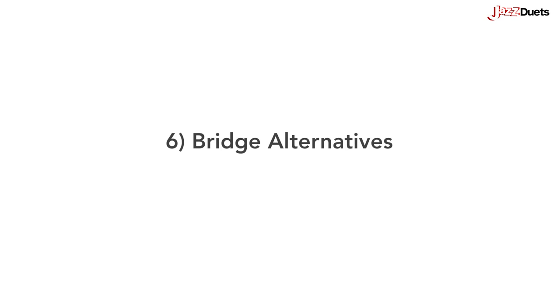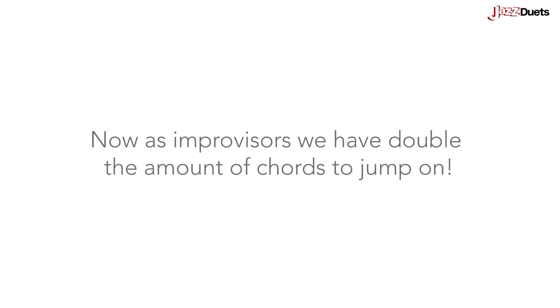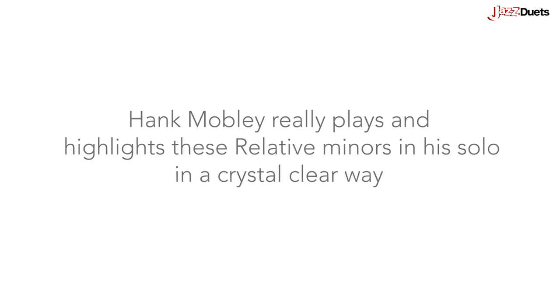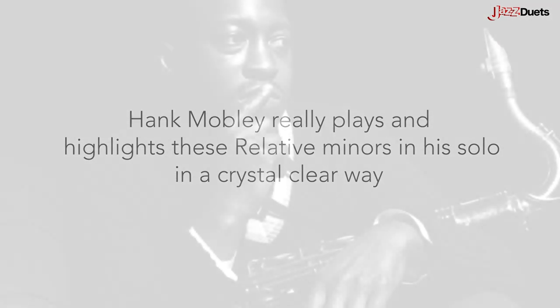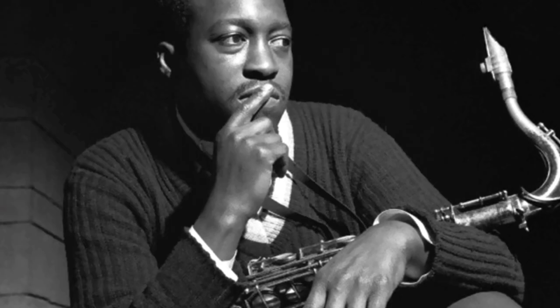Bridge alternatives: if we precede each dominant by its relative 2-7, we get Am7 to D7, Dm7 to G7, Gm7 to C7, Cm7 to F7. Now as improvisers, we have double the amount of chords to jump on. Hank Mobley really plays and highlights these relative minors in his solo in a crystal clear way.